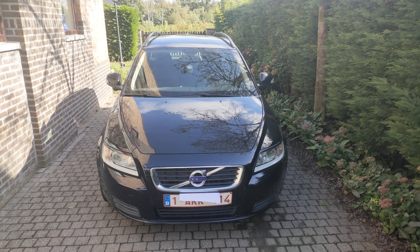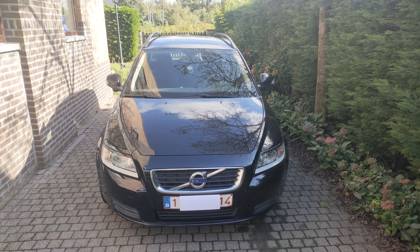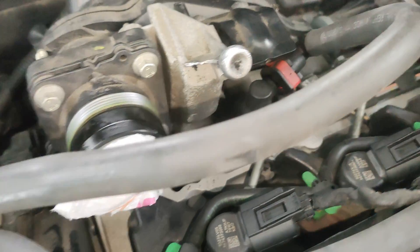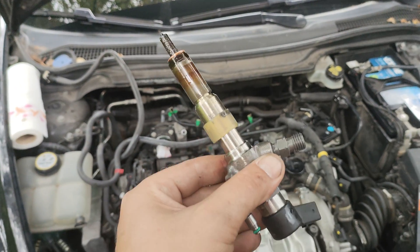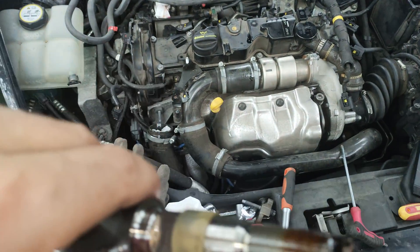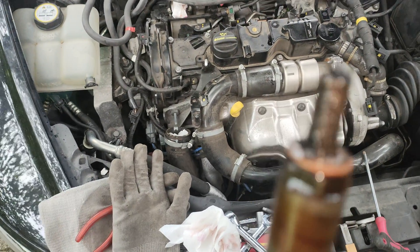Welcome back to Part 2 of our Volvo revival. In Part 1, we diagnosed a 12-year-old Volvo with bad injectors and failing emissions. We removed the injectors and came to the conclusion that it needs pricey new ones. In this episode, we will install the new injectors, code them into the ECU so the computer doesn't say no, and we'll do the adaption test drive. I'm really curious if the car will like the new injectors. Let's get wrenching!